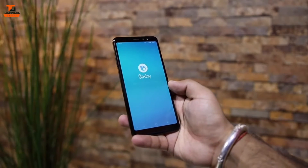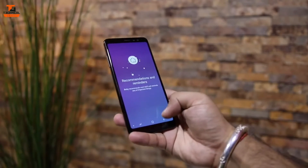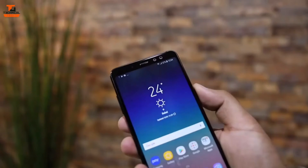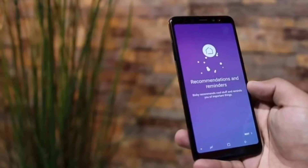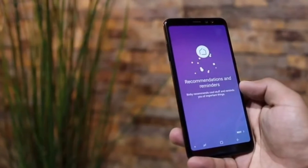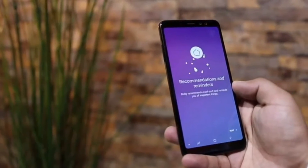Talking about the processor, the Exynos 7885 is a good processor, but the phone is a bit expensive — around 500 dollars nearly everywhere in the world. The Android version is also a bit older, and it would be great if Samsung pushed an upgrade for those who are going to buy this phone.